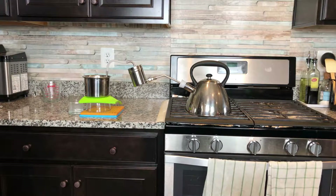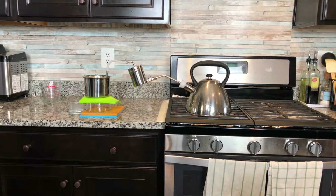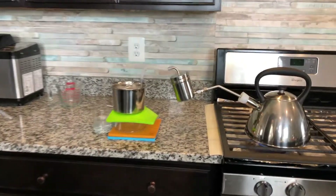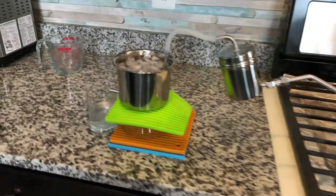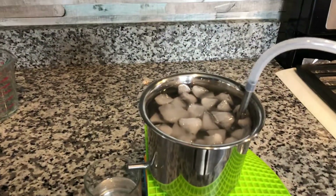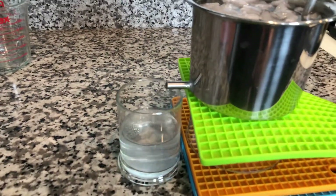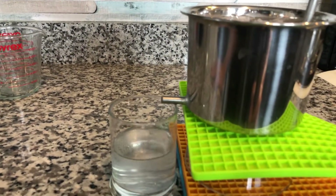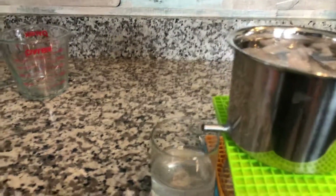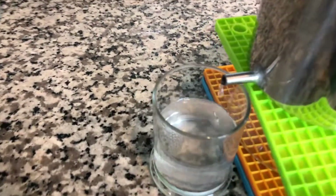Now you can see the ice cube is in there. Adding another batch of ice cubes into the condenser, you can see the liquid coming up and flowing. Until now it has been running about 10 minutes.